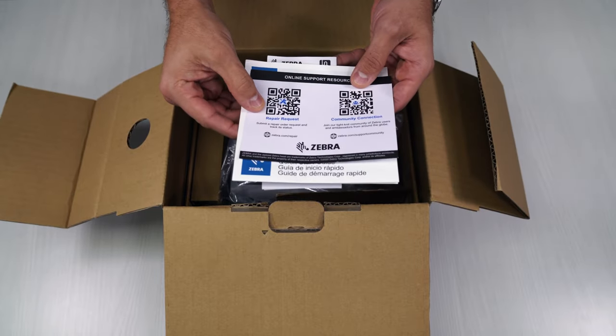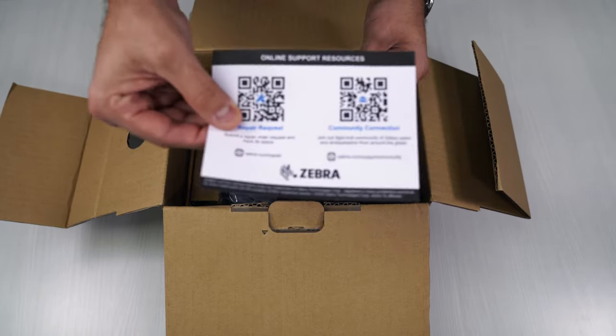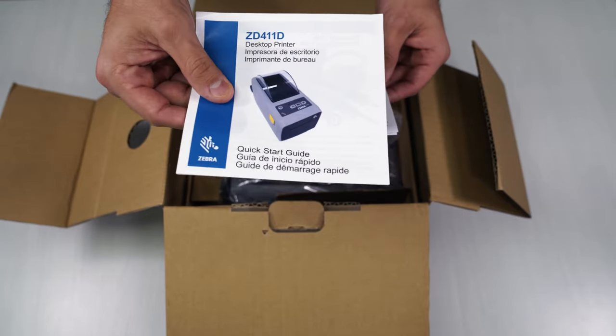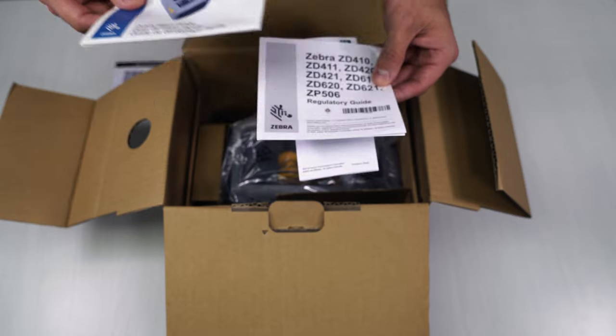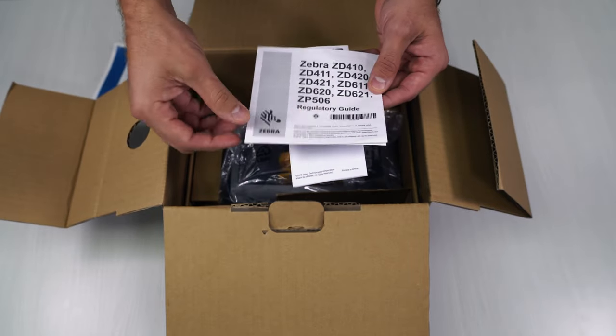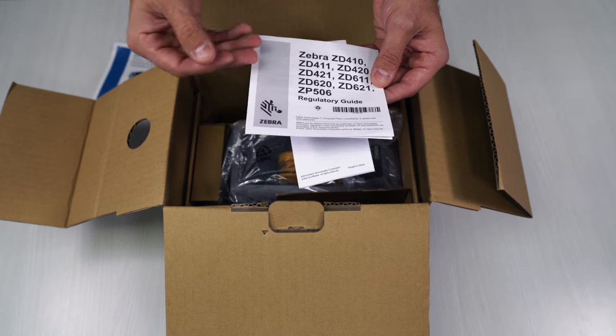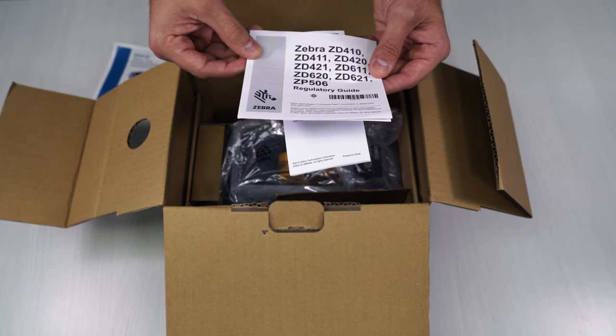It's going to come with some repair device information, a quick startup guide, and a list of the different devices you can have. These are all going to be different model numbers that you can get this device in. We're using the ZD411. If you didn't know, ZD stands for Zebra Desktop.